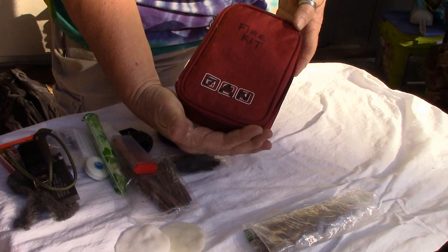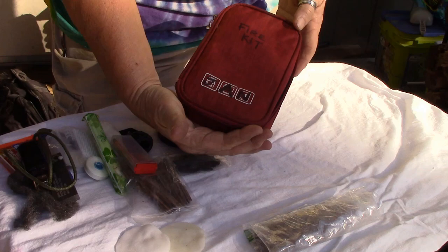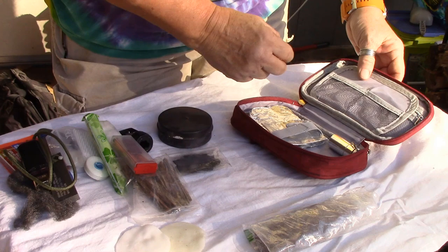It all packs down to this small little case-logic-type case. I hope you like it — if you don't have one, start making one.